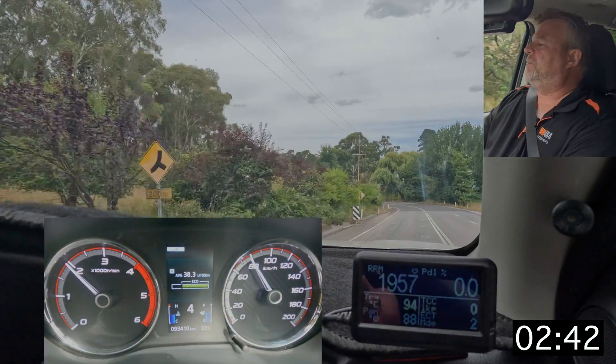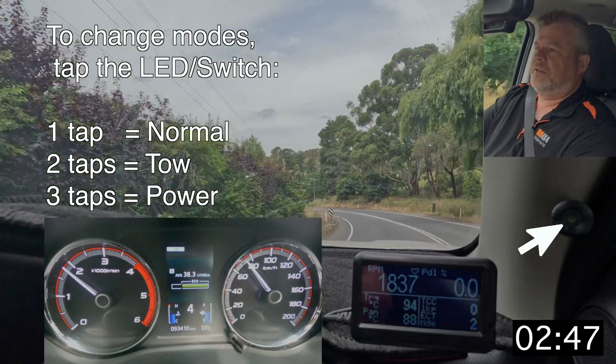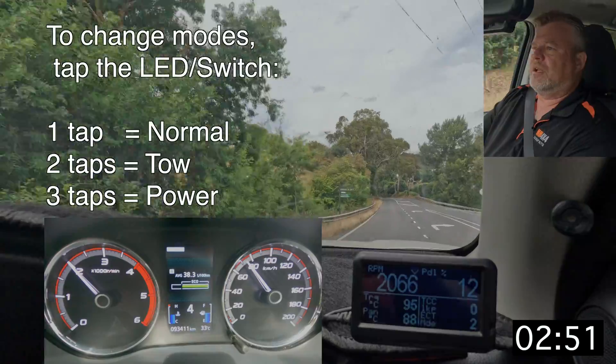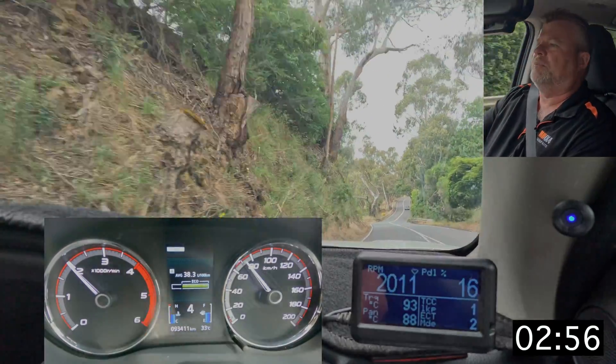To change modes you simply press the LED button once to go into mode 1, which is normal. You press it twice to go into mode 2, which is towing — so 2 equals tow. And you press it three times to go into the sport mode.